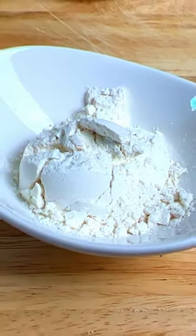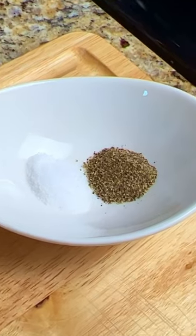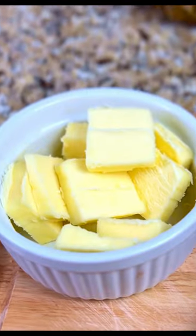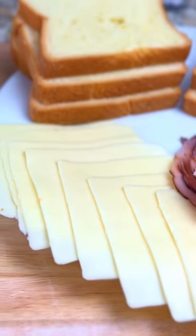You'll need two tablespoons of flour, one and a quarter cup of milk, one tablespoon of sugar, a half a teaspoon each of salt, pepper, and cinnamon, a quarter teaspoon of nutmeg, six slices of brioche bread, unsalted butter, 16 slices of honey maple ham, and eight slices of Gruyere cheese.